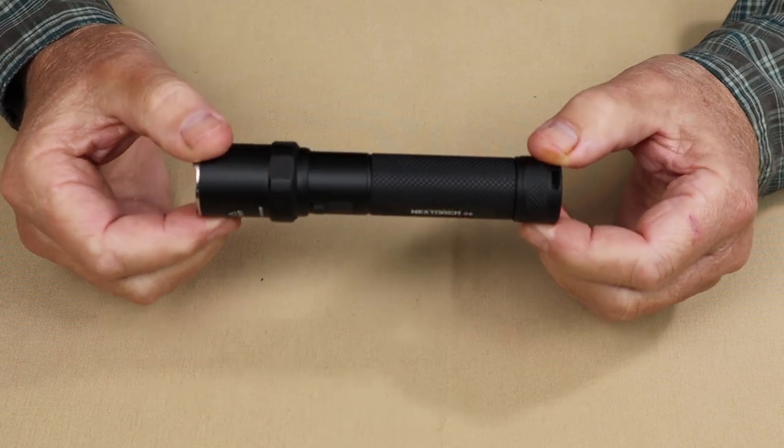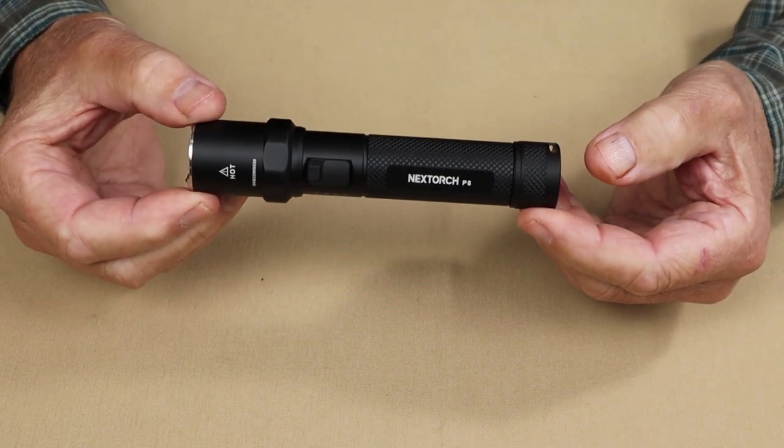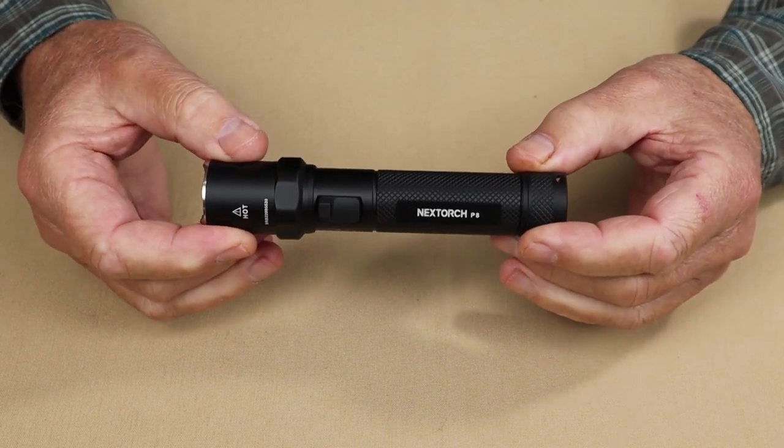This light has an 18650 2600 milliamp-hour rechargeable battery built in, but it is not removable, so you should know that.